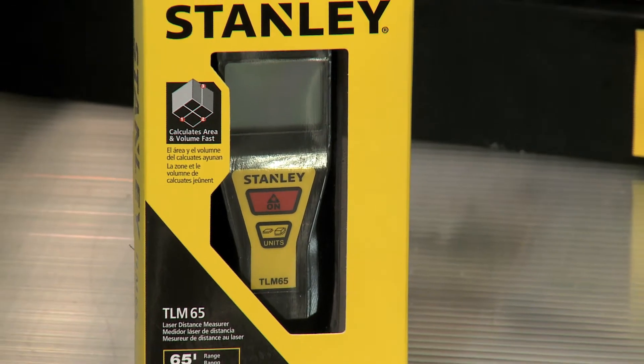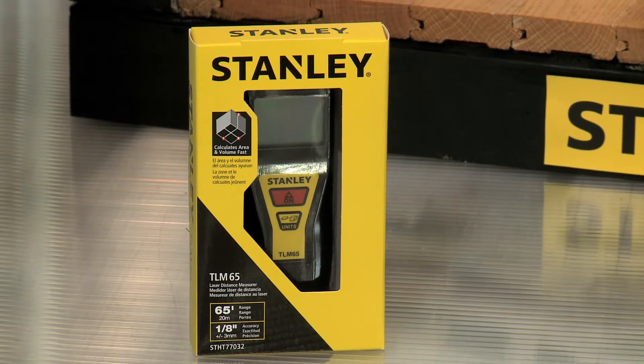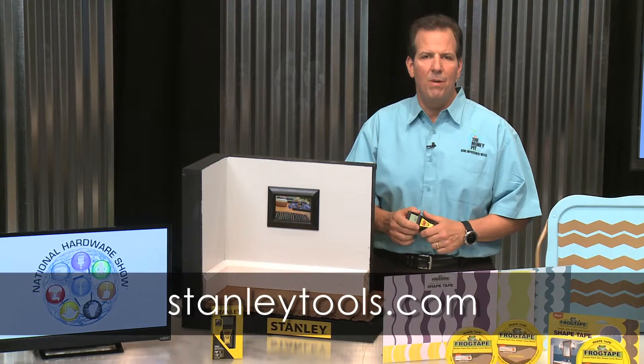The Stanley TLM 65 Laser Distance Measurer has a suggested retail price of $59.99, and you can find it at Ace, True Value, Orgo, and other independent retailers.